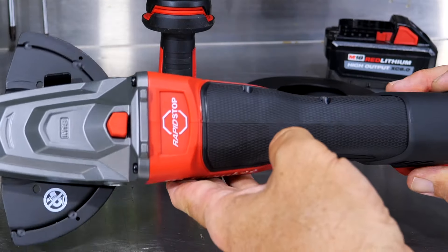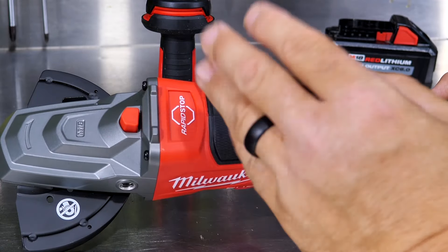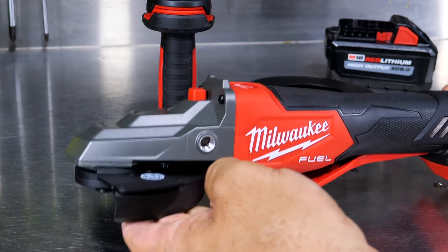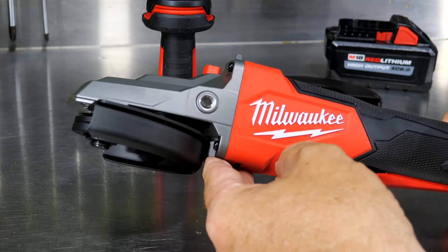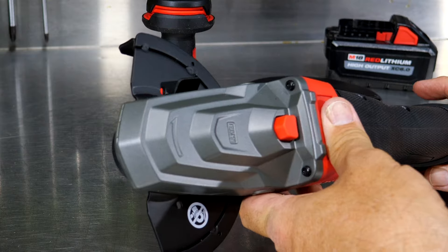This has rapid stop technology on it, so it's going to stop that grinding wheel or cutting wheel within two seconds. With a cutting wheel it stops in about 1.35 seconds, and with a grinding wheel something like 1.69 seconds. You get a max of 8,500 RPM.